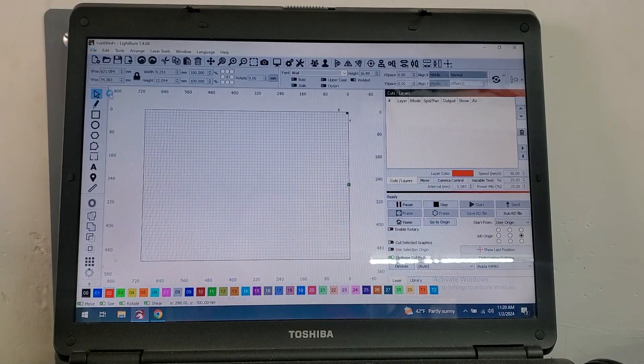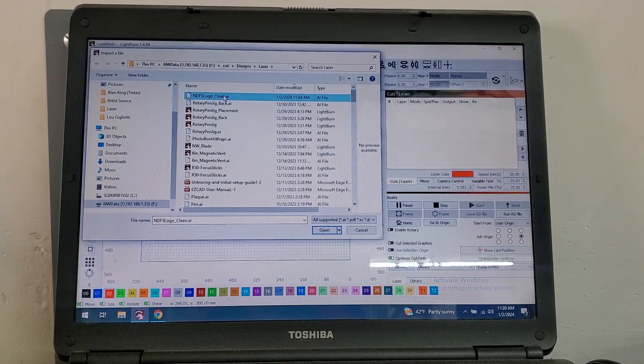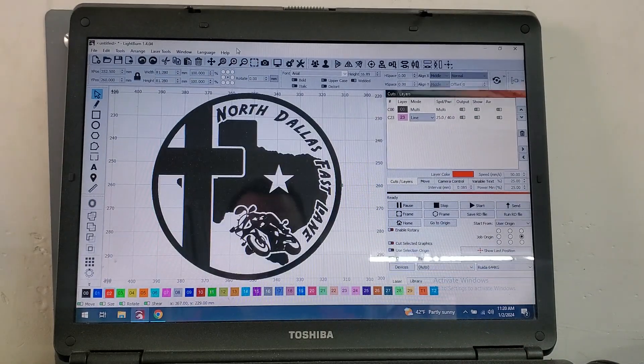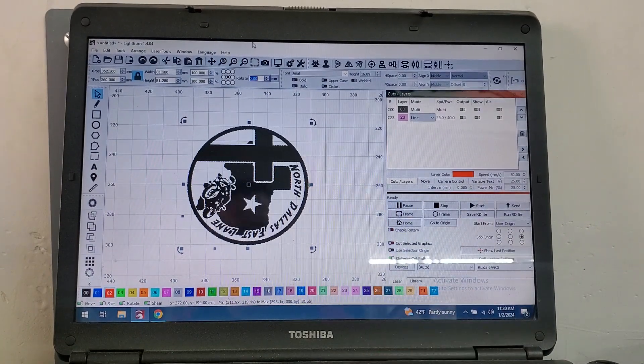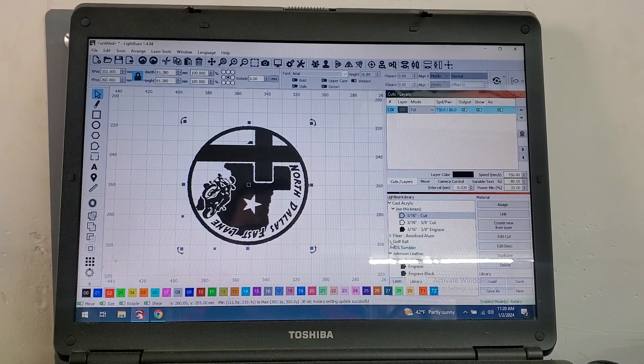Now we're in LightBurn, we're basically just gonna import the art that I've already got prepared. And we're gonna rotate that 90 degrees. And then we're gonna go in — I've already got it in my library — to set up the tumbler settings. And we'll start burning.